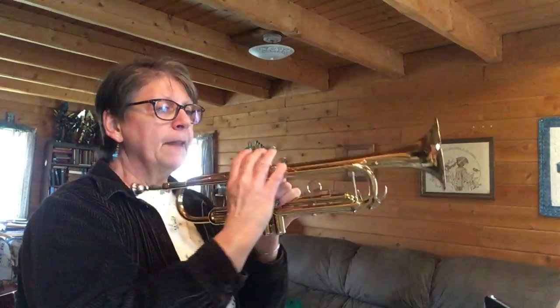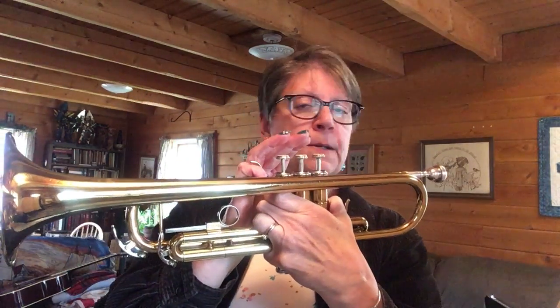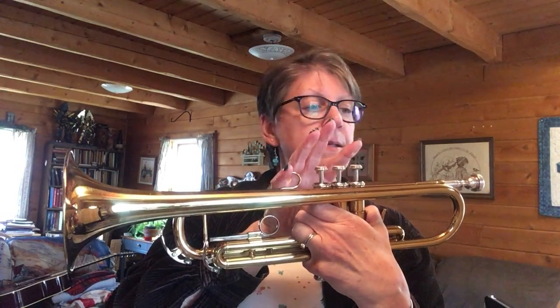Now let's do the letter names for the last four: C, C, B, B, C, C, D, C, B, C, D, C, E.